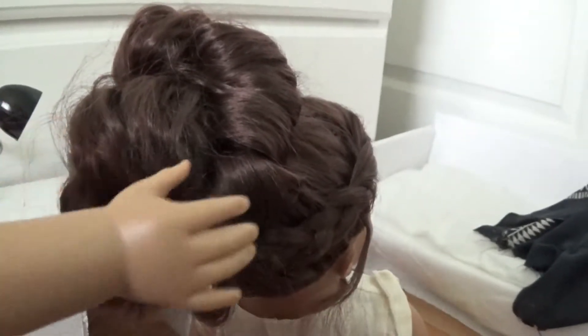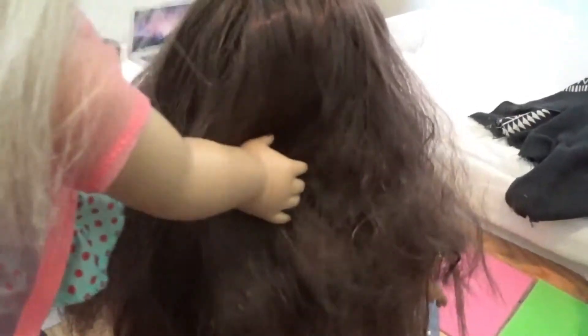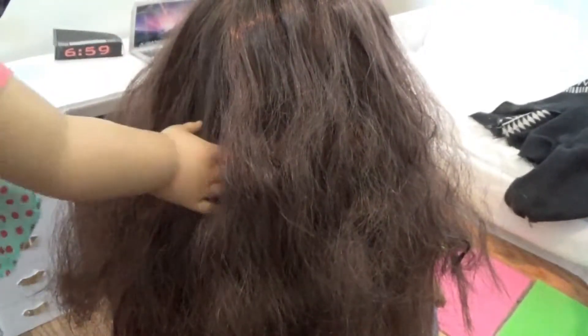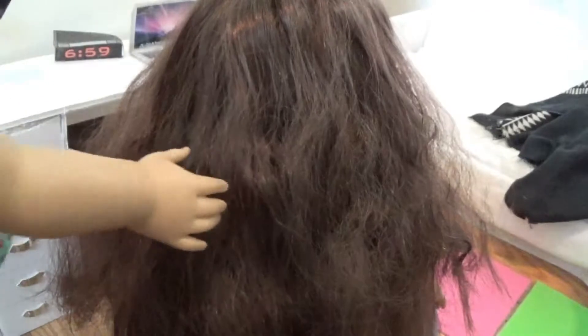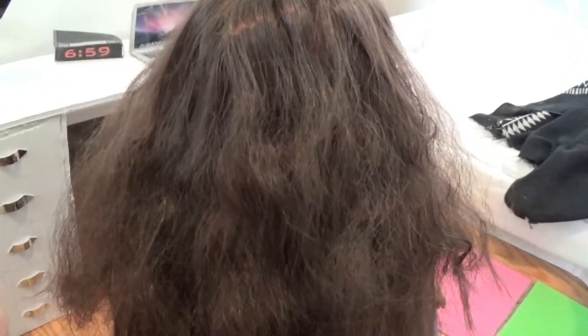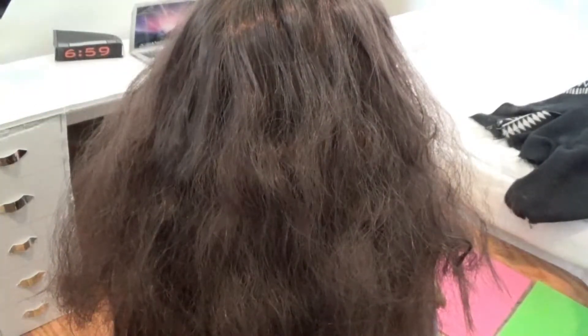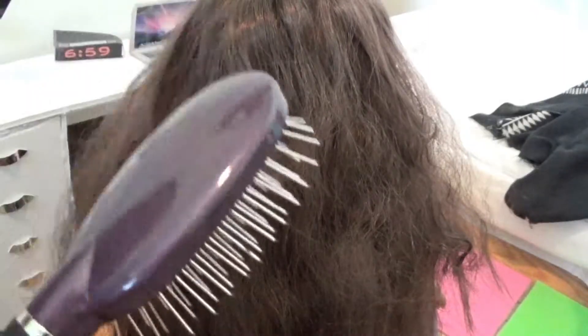I'm gonna start by taking out Laura's hair and getting it all brushed out. So Laura has really long, beautiful hair — I must say it's really nice. I'm gonna spray it down because you never want to brush your American Girl Doll's hair dry. Then I'm gonna brush it out. You can either use an American Girl Doll brush or a wire brush. Brush from the bottom up, towards the end and then up like that.